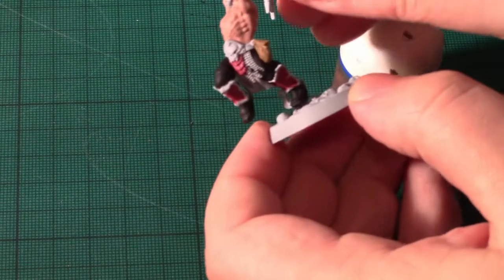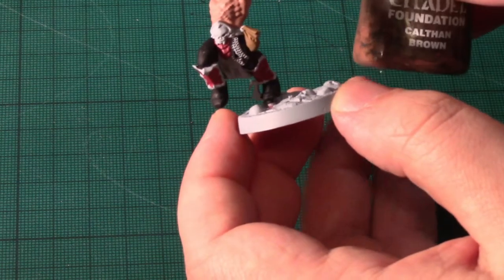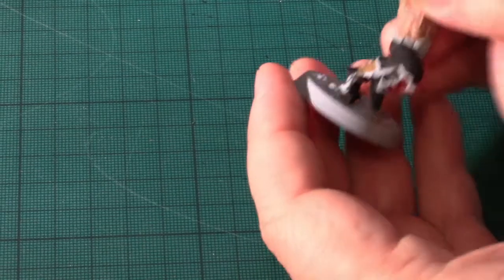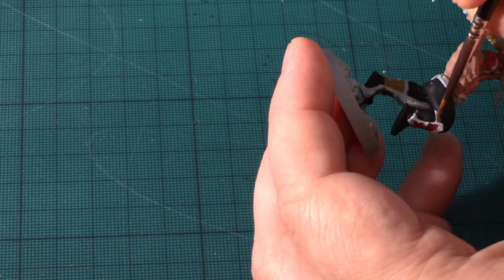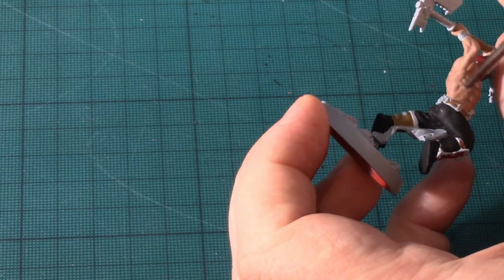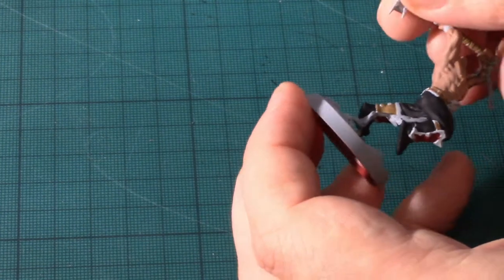With the XV-88 dry, the next colour I'm going to add is what used to be the old Citadel Foundation Caltham Brown. I'm going to use this for the belt and the leather attaching the shin guards. This will take a minute to do — I'll be back ready to start doing the metals.